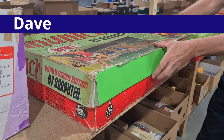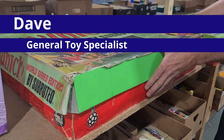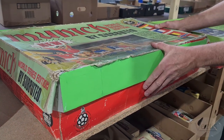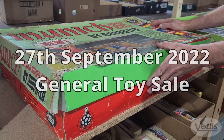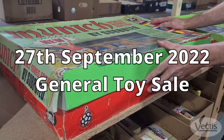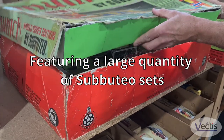Hi, I'm Dave, the general cataloguer for Vectis Auctions. This is from a single vendor, single collector, and these are all going into the 27th of September general sale. We have quite a lot of Subbuteo collectable items.